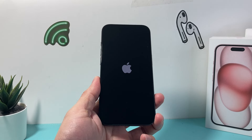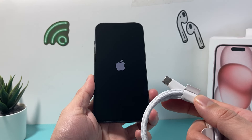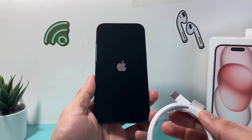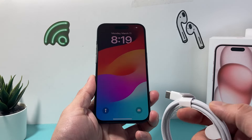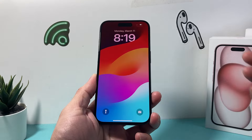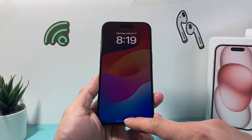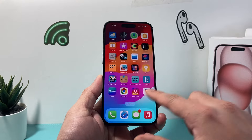Another method is by connecting it to a charger — it will automatically force it to turn on because it's receiving power. iPhones are designed so that if the side button wasn't working for some reason, you can go ahead and plug into a charger and it will automatically power it on, and you'll be back to your iPhone.